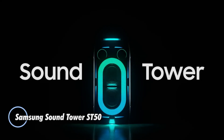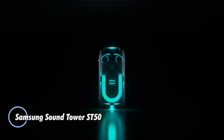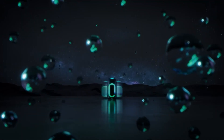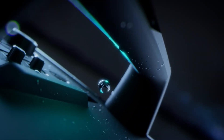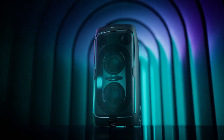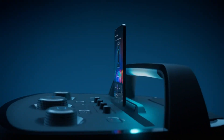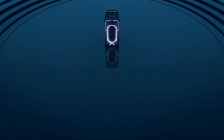The Samsung SoundTower ST50F is a portable party speaker built to bring big sound and energy anywhere. With 240 watts of output from dual 6.5-inch woofers and dome tweeters, it delivers room-filling audio enhanced by waveguide acoustics for even sound distribution. Its built-in battery lasts up to 18 hours, and with swappable packs, the party doesn't need to stop.